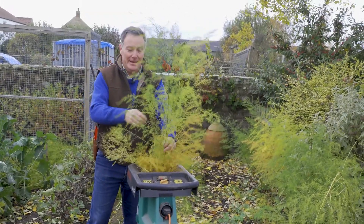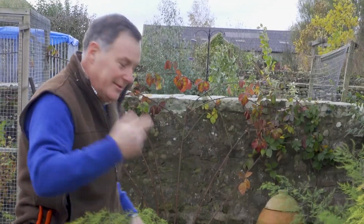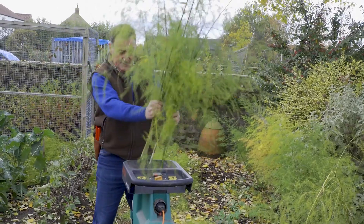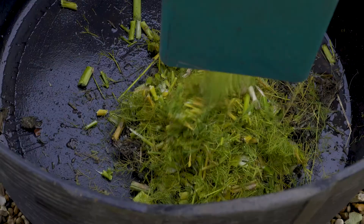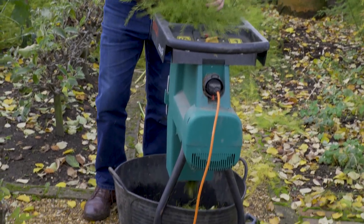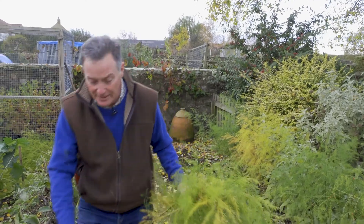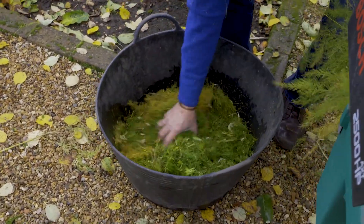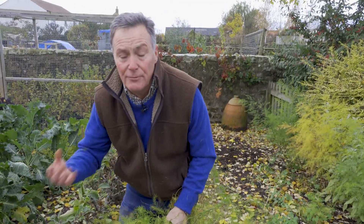So you just feed it all in nicely like that. This is one of the shredders that grinds, so it's a quiet one. You can't physically get your hand in, so it is totally safe to use. It very quickly reduces a big pile of prunings into just a trug full that we can then add to the compost heap. Once it's gone through the shredder you can see it's reduced from a big pile to this — really finely chopped — and that will rot down very quickly.